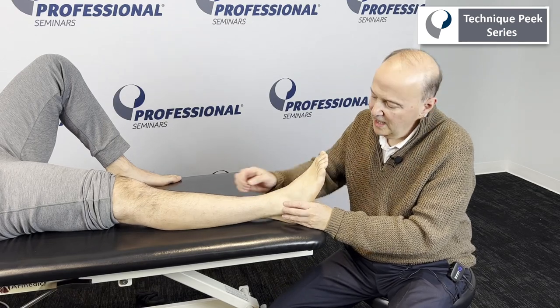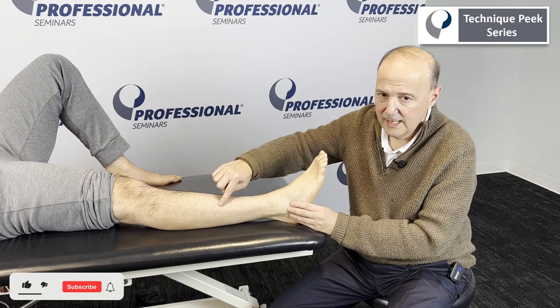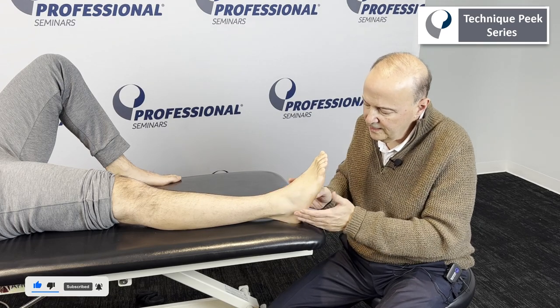It's Rob Shapiro from Technique Peak. Now we're going to talk about the distal tib-fib — specifically a superior glide. This is kind of unique; we don't typically do that. We usually do anterior and posterior, but a superior glide is important.